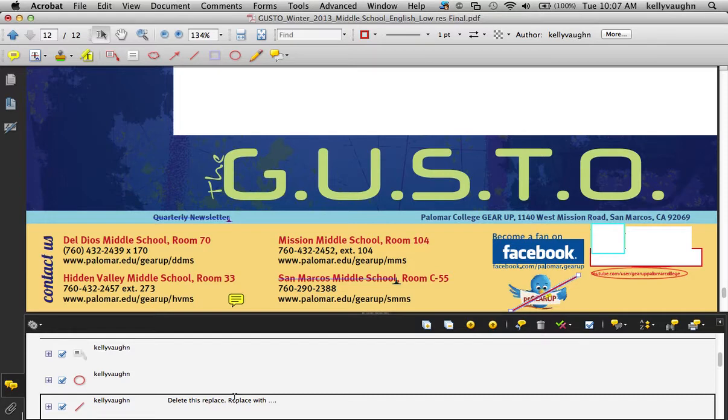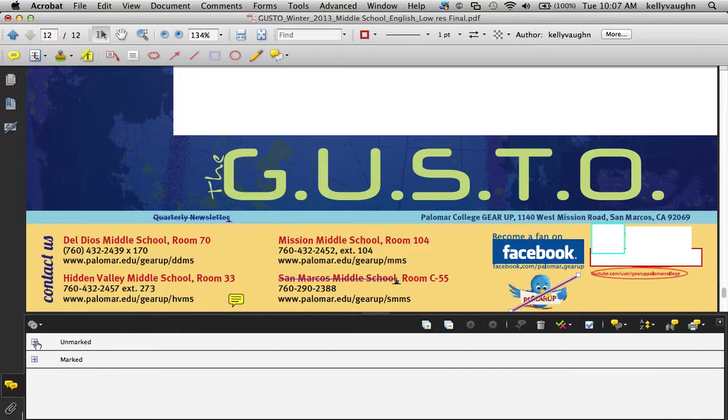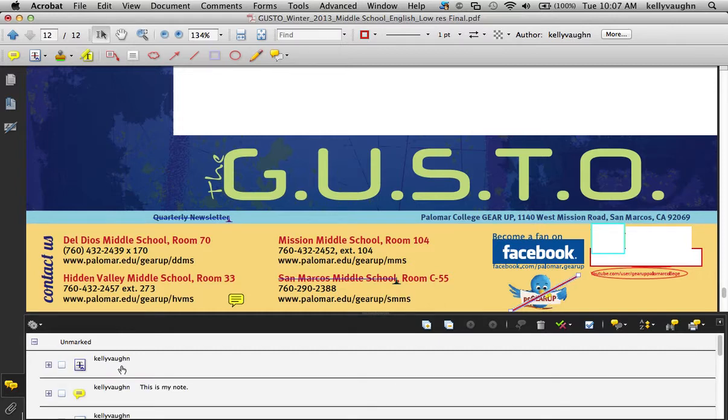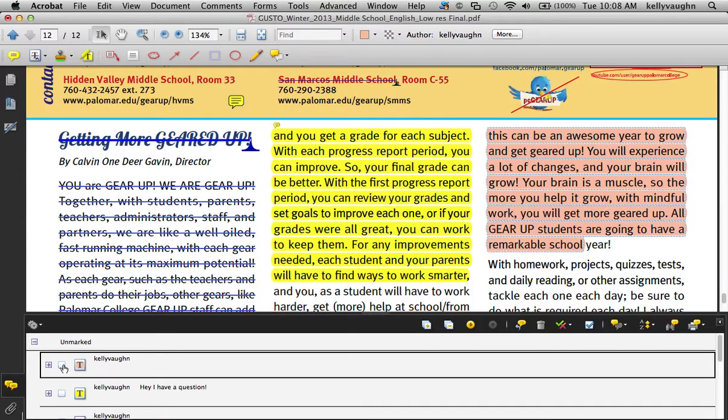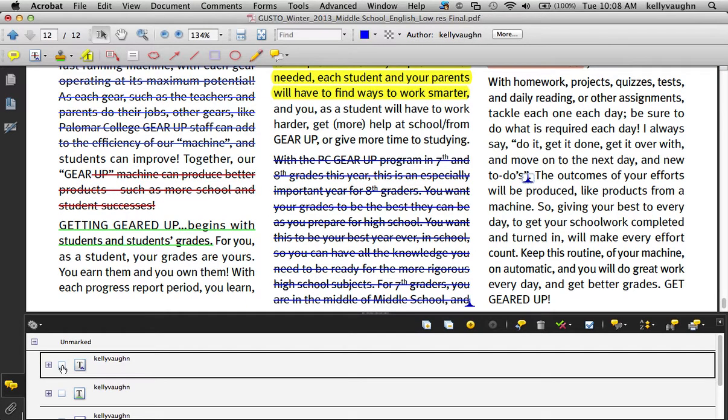I've gotten a whole bunch of my comments done and I want to make double sure that I haven't missed anything. So I'm going to go over here to this button and sort comments by checkmark status. All I have to do is untwirl this 'unmarked' section, and this will show me — even if I've got a 500-page PDF — any comments I haven't checked off. It can jump from page 1 to page 50 to page 500, so I can make sure I've incorporated every single one of them.